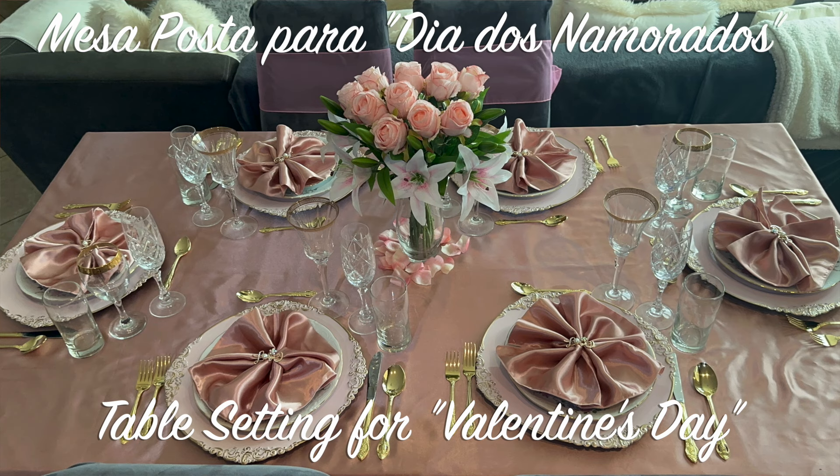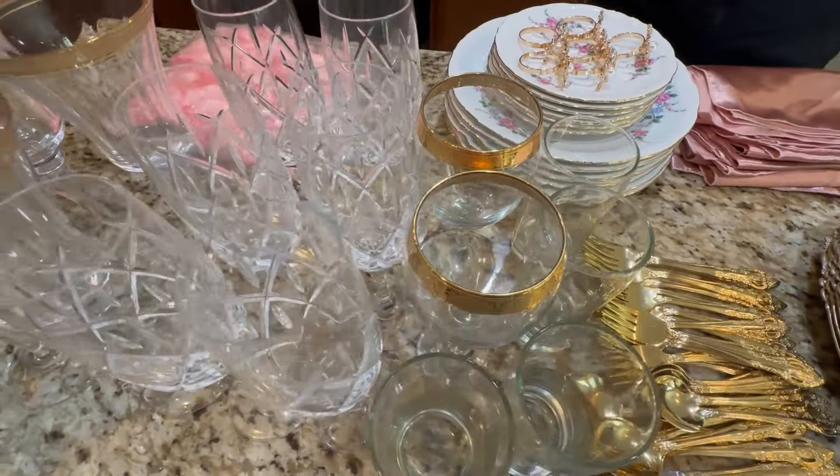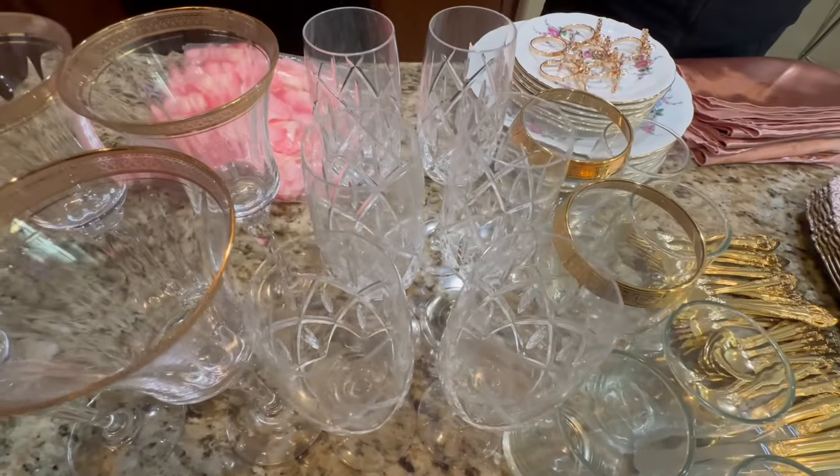E aí os napkins — eu consegui encontrar mais um napkin. Eu amo esses. Então, para Valentine's Day, isso vai ser bom. E aí, os silk napkins. E aí, os pratos.